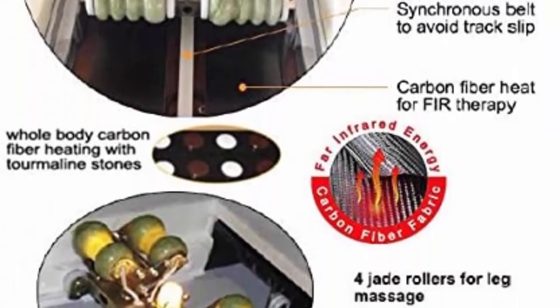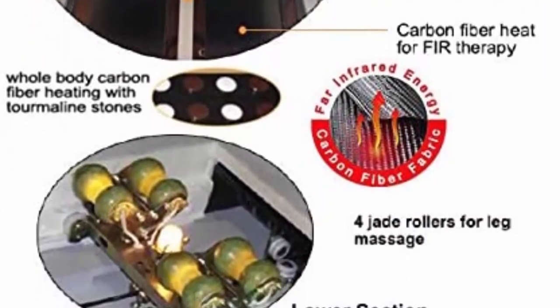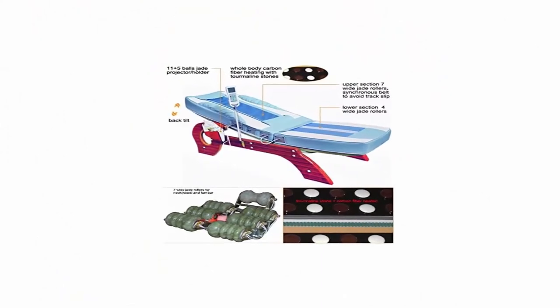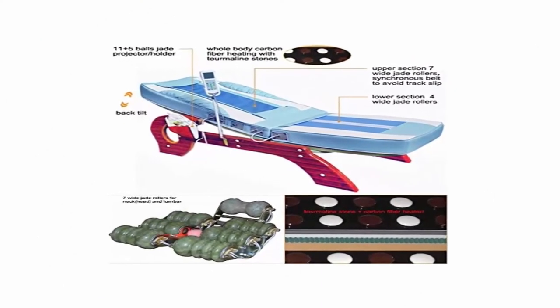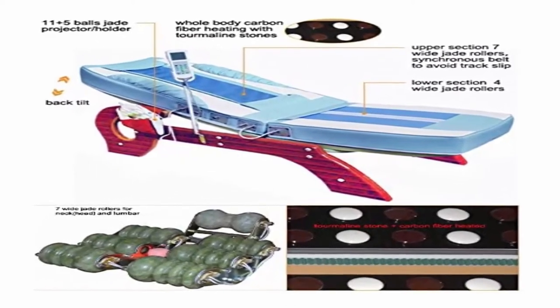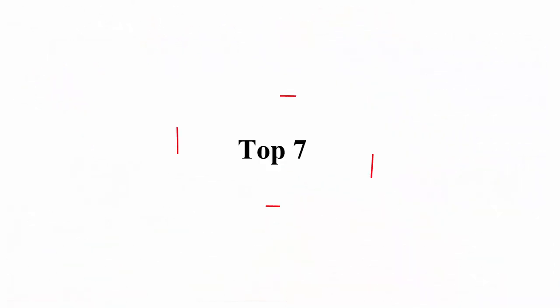Height depends on back height adjustment. Power requirements: 110V/60Hz, 120 watts. Full warranty included covering 3 years on frame and 1 year on electronics. Ships LTL freight with curbside delivery. Top 7.